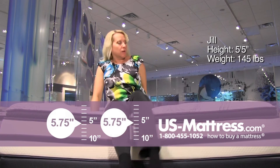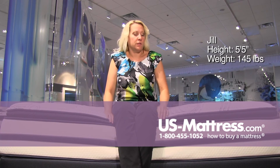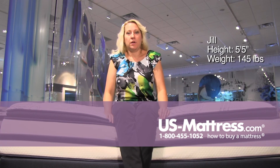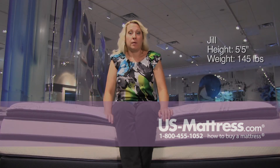So if you're a back sleeper or a side sleeper of my body type and you like a fairly soft comfort level, you'll do great with this mattress. If you are a stomach sleeper, you're going to want to look for something a little bit firmer to avoid any spinal alignment problems.